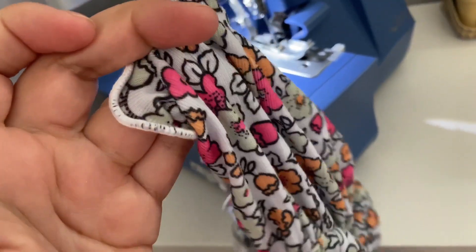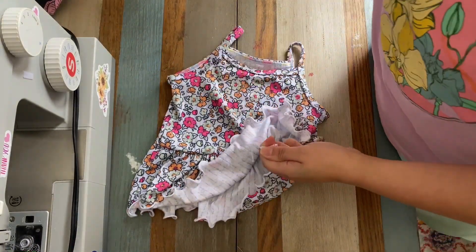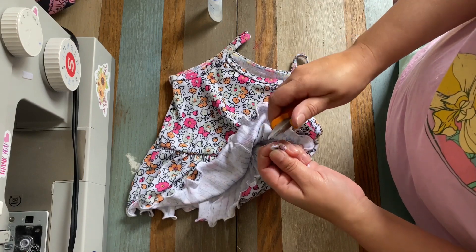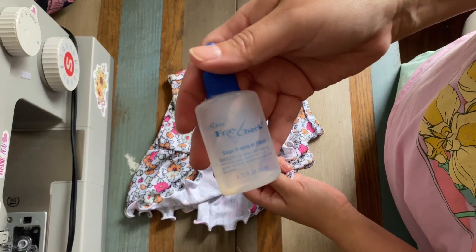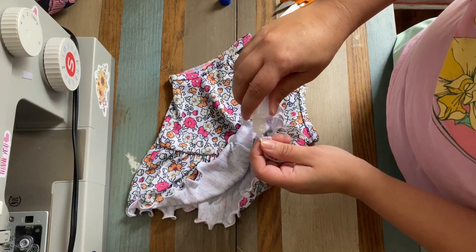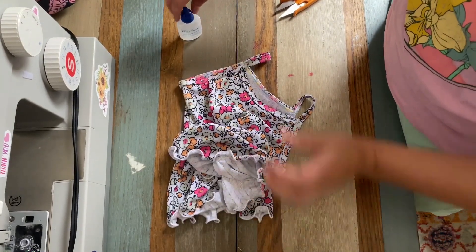I'm going back over to my desk. Here it is finished. I'm going to find where I left that tail, snip it, and trim any little extra threads. Then I'm going to take this fray check and dot it right over where I cut that off, so it will not unravel. Let that dry for a few seconds.